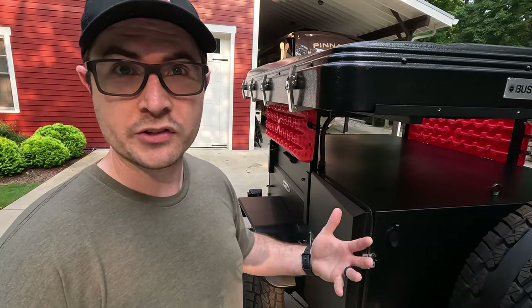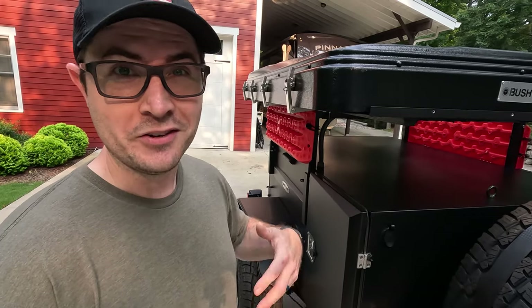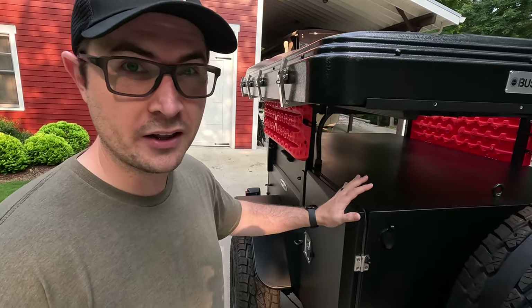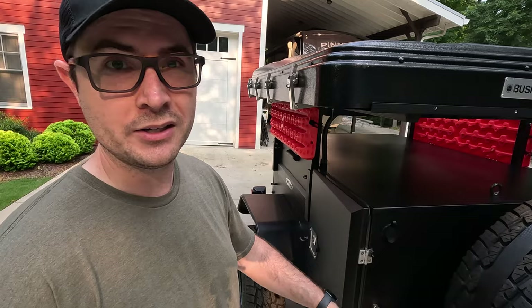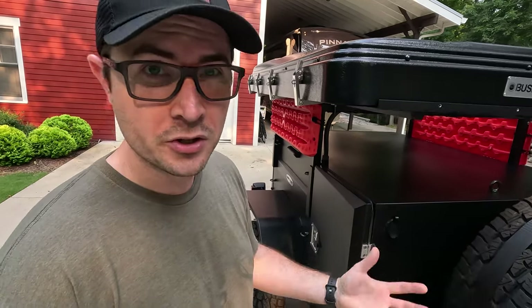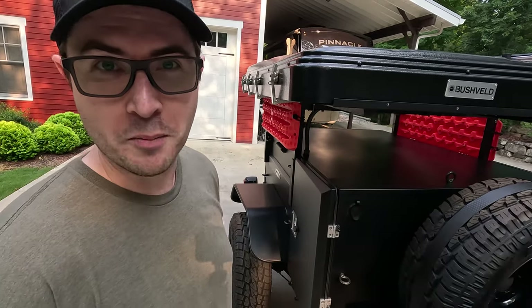Third, I really wanted something that was quick and easy to set up for one or two nights — where if you decide you want to go somewhere spur of the moment, you've got everything you need in this trailer to go off the grid for one or two nights anywhere you want. You've got everything from electricity to water to sleeping to shelter, all packed in — just take off with a moment's notice.